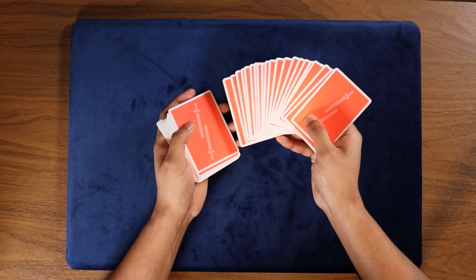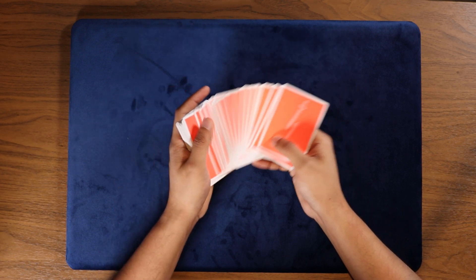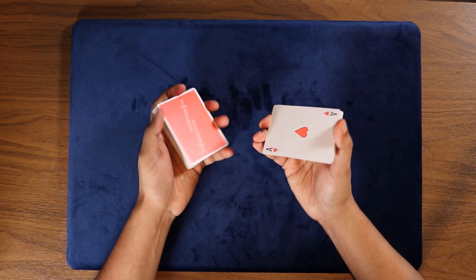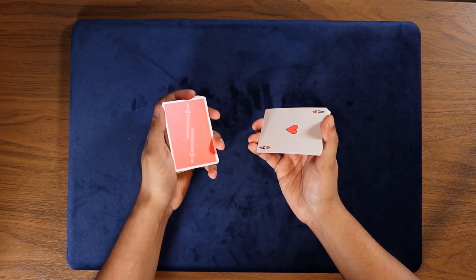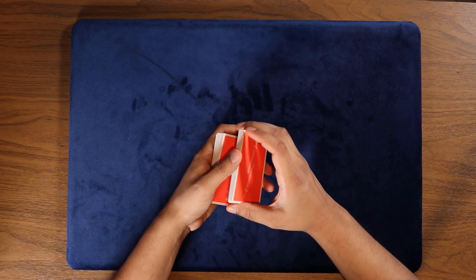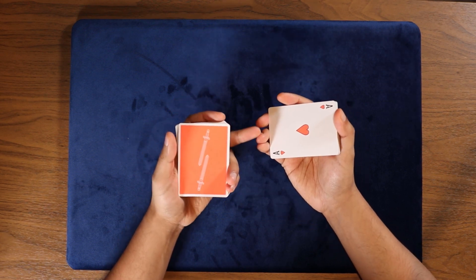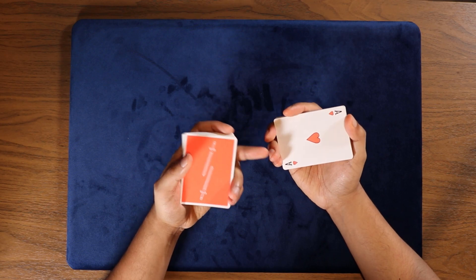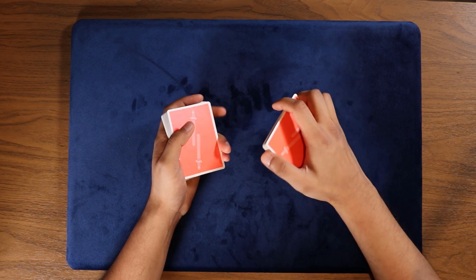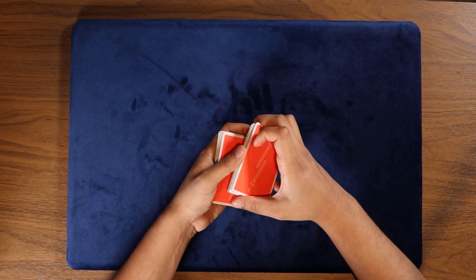Once that card moves there, you're gonna turn it over. You get a break under that card — this could be a visual break, it really doesn't matter if the spectator can see it. Tell the spectator you're gonna lose it in the deck but you want them to push the card in. Show the card to the spectator — it's the ace of hearts. Then the next move we're gonna do is the Kelly bottom placement. You come here like this, and as you're turning your hand over, you're gonna use these three fingers — middle, ring, and pinky — to grab this card and slide it underneath.